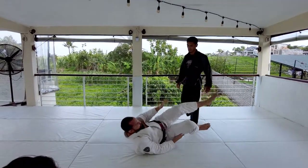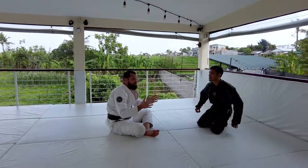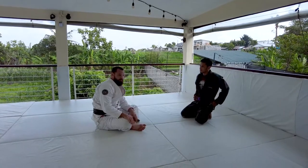The important thing is I want you guys to find that range and stay in line with your target. Back to it, let's go.